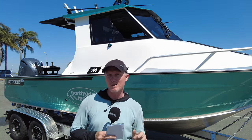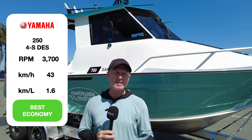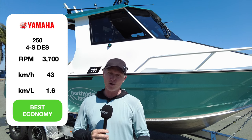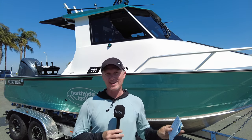Let's talk about the performance and judge Jason on what he thought the figures were going to be. He said around 1.5 to 1.6 kilometres per litre as best economy — and he pretty much nailed it. Best economy in this boat is 1.6 kilometres per litre at 3,700 RPM going 43 kilometres an hour. Like all boats with a big 250 Yamaha DES on the back, economy gets pretty ordinary when you put the foot down. At 6,000 RPM you go 77 kilometres an hour but only get 0.8 kilometres per litre. With a 325-litre fuel tank at best economy, that's a near 500-kilometre theoretical range — well enough to get you into and out of trouble anywhere on the east coast of Australia.